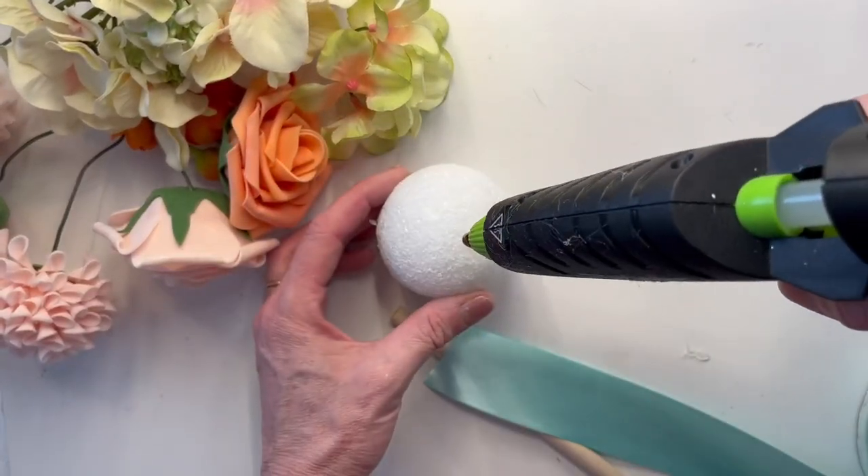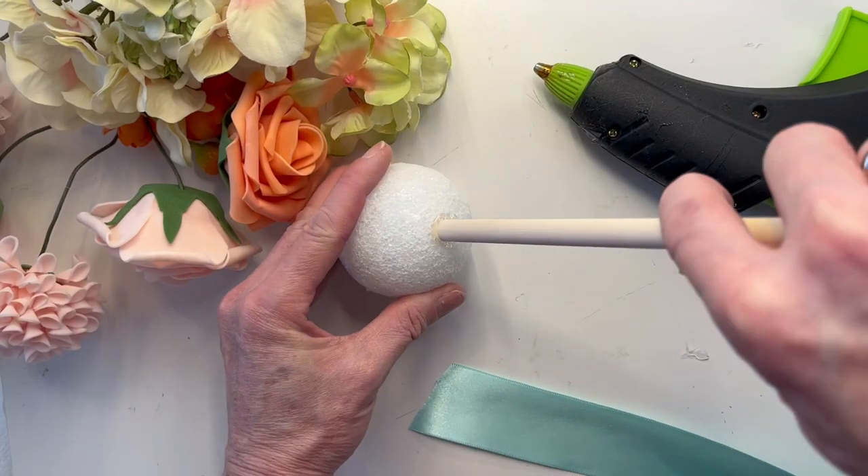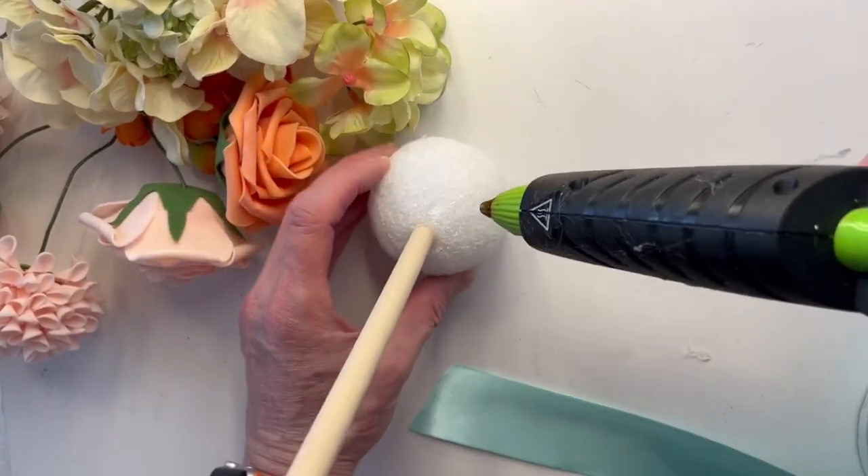Hey everyone, thank you for tuning in. Today I'm putting together a Flower Girl wand. I thought this was a neat little twist to the traditional Flower Girl basket.